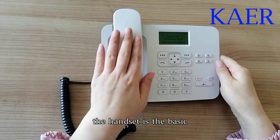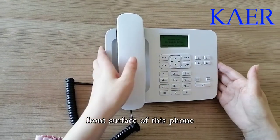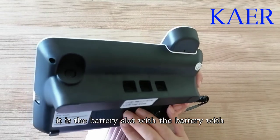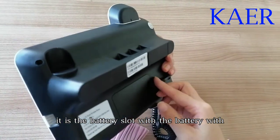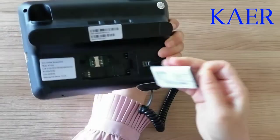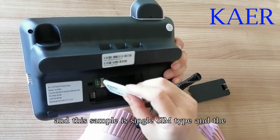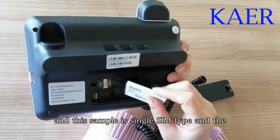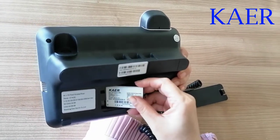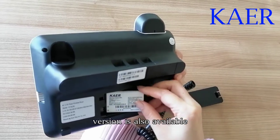We check the handset. This is the basic front surface of this phone, and here is the battery slot with the SIM card slot. This sample is the single SIM type, and the dual SIM version is also available.